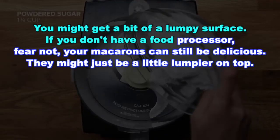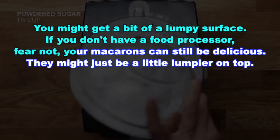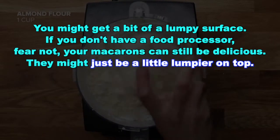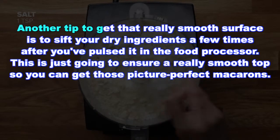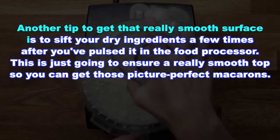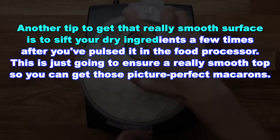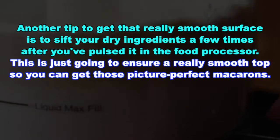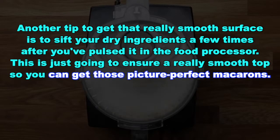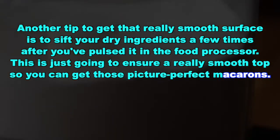If you don't have a food processor, fear not. Your macarons can still be delicious — they might just be a little lumpier on top. Another tip to get that really smooth surface is to sift your dry ingredients a few times after you've pulsed it in the food processor. This is just going to ensure a really smooth top so you can get those picture perfect macarons.